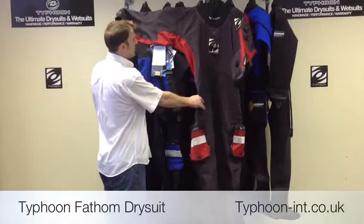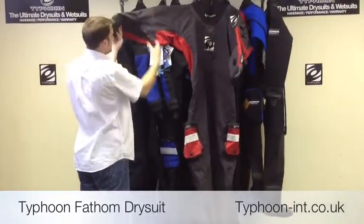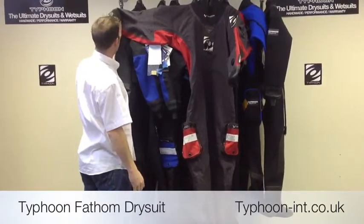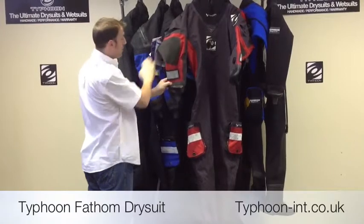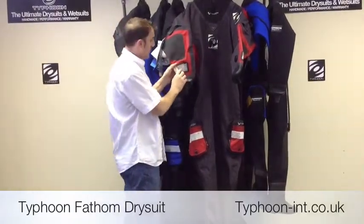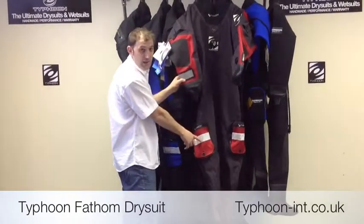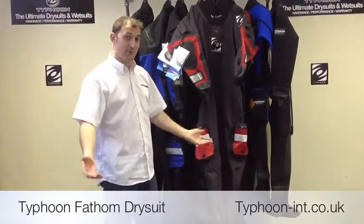As we move up the suit, you can see there's also pre-bending in the arms. This panel here bends the arm a little bit closer. We use reinforcement on the back of the elbow, and we also have Solus approved reflective tape on the wrist and also on the leg, which is great if you're in a low visibility condition, say in the UK for example.